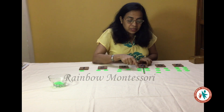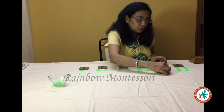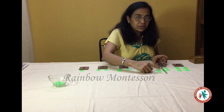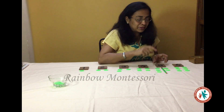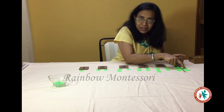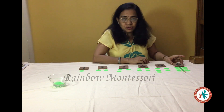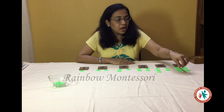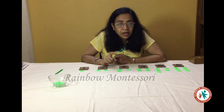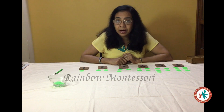Now we go to number 4. Here this counter has a pair and this counter also has a pair, so number 4 is an odd number. Now we go to number 5. Here we see that this counter has a pair, this counter also has a pair, and the last counter also has a pair, so this is an even number. So now the child comes to know that if we arrange the counters in pairs and use a pencil, it will help them to identify which number card is an odd number and which is an even number. He can try with other number cards like this up till he reaches number 10.